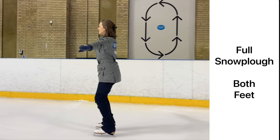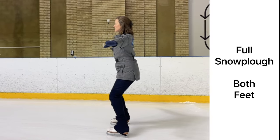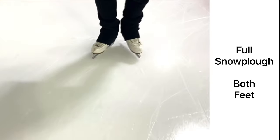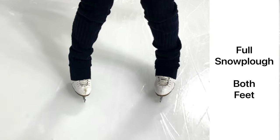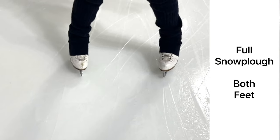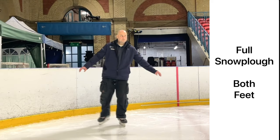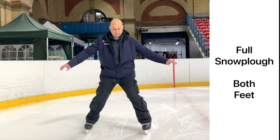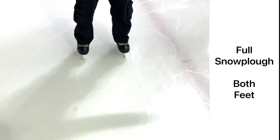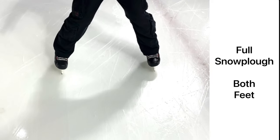Let's take a look at the full snowplough using both feet to stop. Set up on two feet for a moment, then gently turn your legs in, slowly pressing your feet away from centre. The end point for our feet may be a little more than shoulder width apart, but that should be the outer limit.